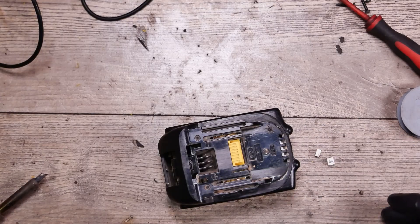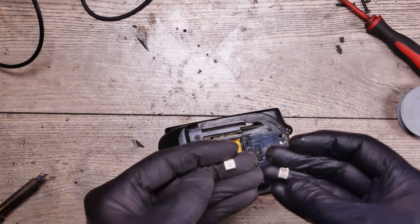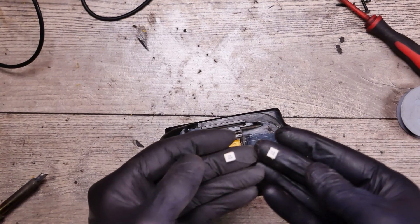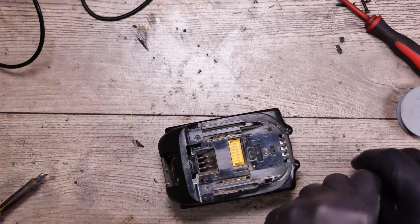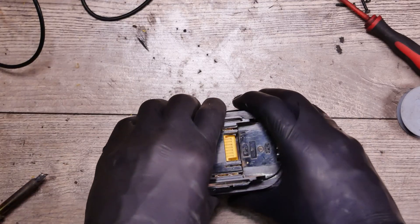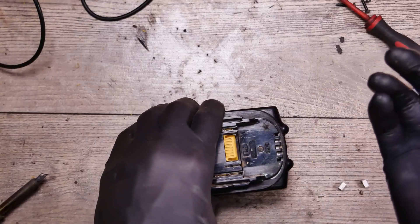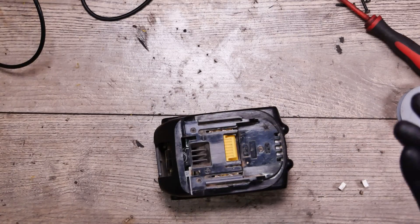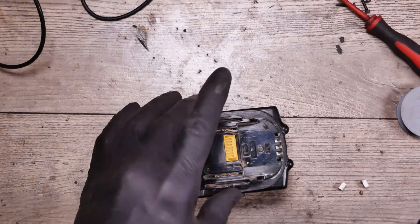I cannot give it like that to customers, so I need to replace the board because I don't have the fuses. The fuses probably cost 10 cents or one cent — something like that — but I don't have them and I will replace the board for safety. Thumbs up if you like videos like that, let me know if you want more battery troubleshooting content, don't forget to subscribe, and bye!